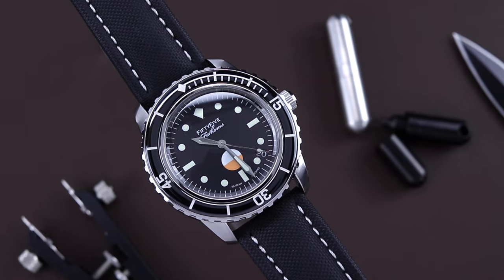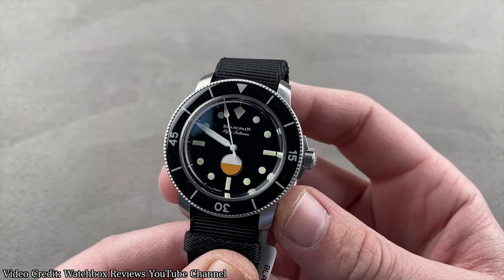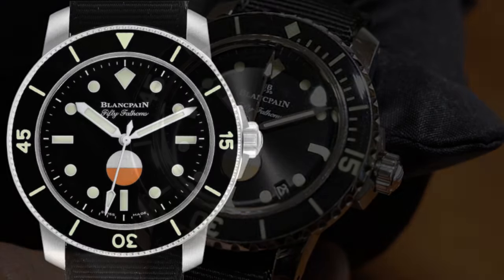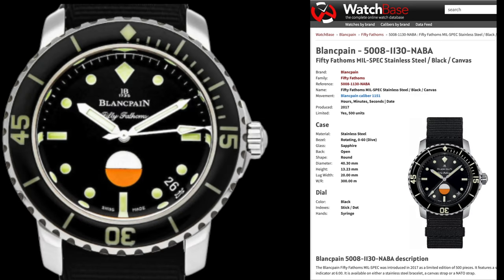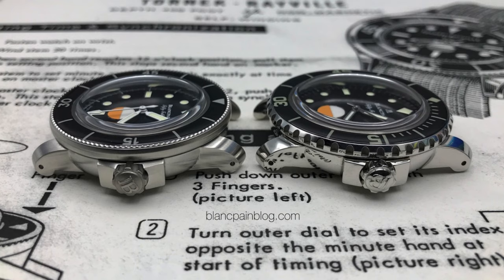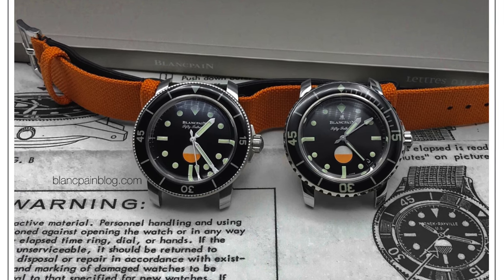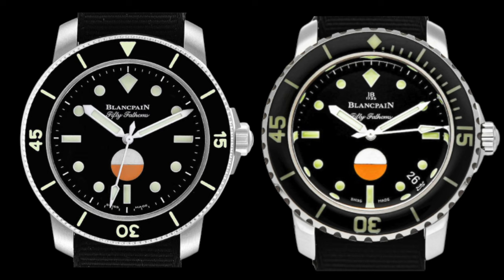This is my 55 Fathoms Nilspec build. While at a quick glance it looks like an homage of the Hodinkee collaboration done with Blancpain in 2020, it's actually more closely modeled after the Nilspec edition from 2017. The Hodinkee version is absent of a date complication and is powered by the Blancpain Calibre 1154, which is a no-date version of the Calibre 1151 used in the Nilspec — both adjusted to run at 3 Hz or 21,600 vibrations per hour to achieve a 100-hour power reserve.